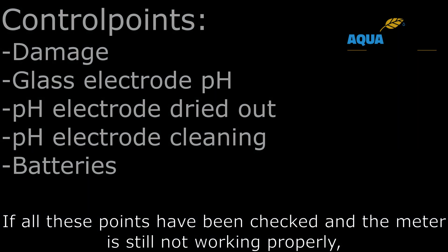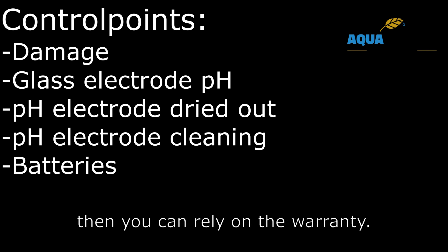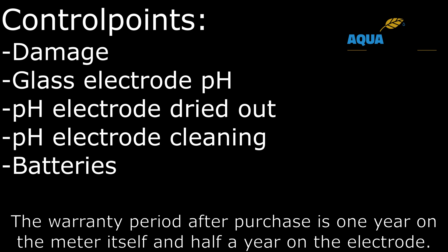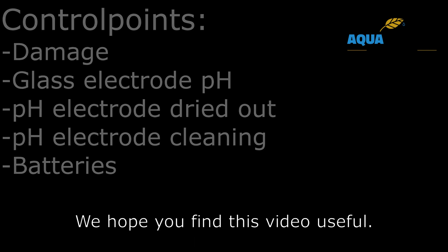If all these points have been checked and the meter is still not working properly, then you can rely on the warranty. The warranty period after purchase is one year on the meter itself and half a year on the electrode. We hope you find this video useful.